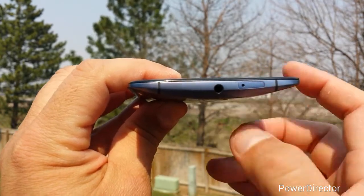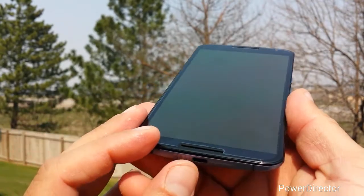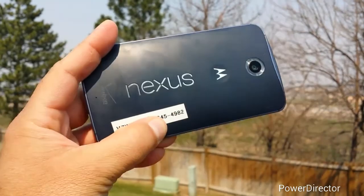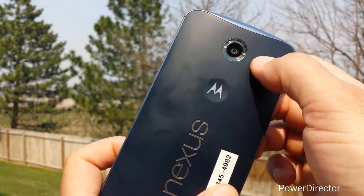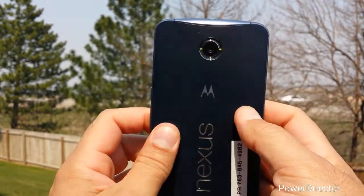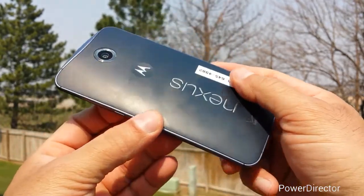The phone doesn't have an IR blaster, so keep that in mind. Right here on this other side, we see the volume rocker and power button on the same side. And right here we see speakers — there's one right here and one on the top. The speakers actually are really, really loud and clear. Taking a look at the back of the phone, we see the name Nexus, Motorola logo right here, rear camera with flash. And then down here we see the Verizon name, and there is also a microphone right there. This is kind of a blue or dark gray color. The finish right here kind of looks metalized and it goes all the way around the phone.